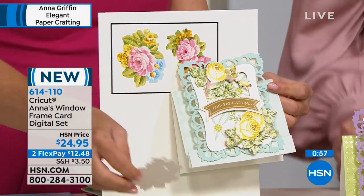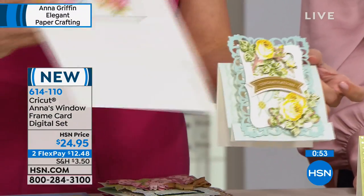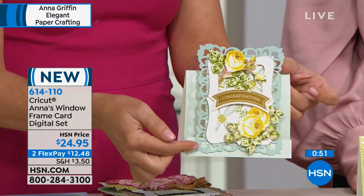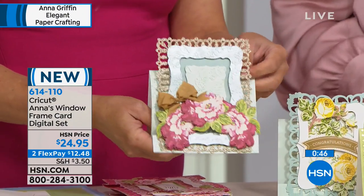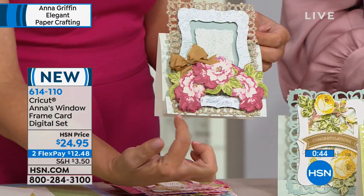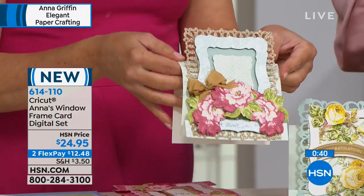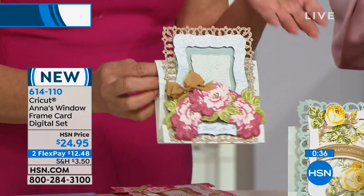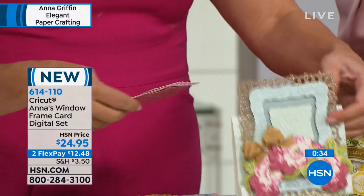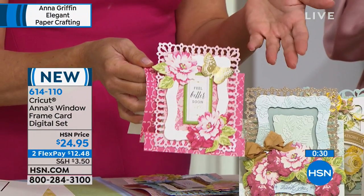This is called a bleed in printing. You're going to be able to print and cut, scale these flowers, create these sentiments, create the card, create the envelope out of any paper that you have — even print them multiple times and layer them. This is layered. So you're going to be able to create our beautiful card kit cards over and over again with the Cricut.